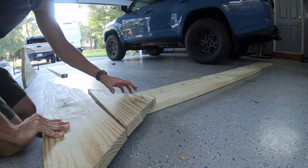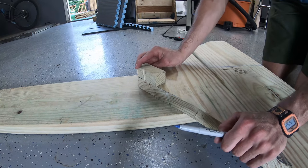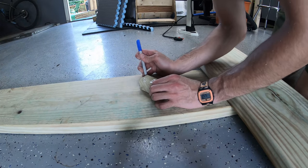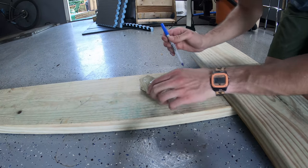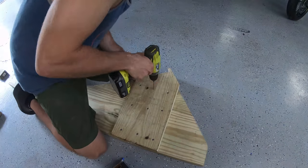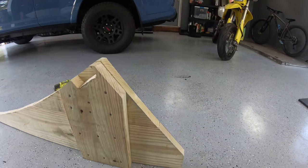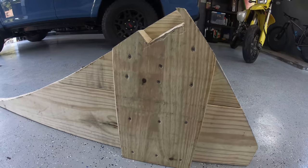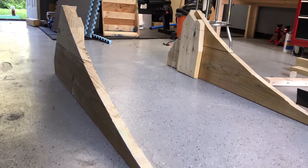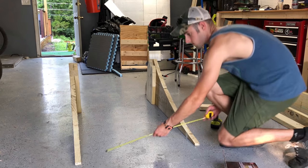Now that I had the two 2x10s cut out into the side shape of the ramp, it was time to figure out a way to join those 2x10s together and make them into one solid piece. What I did was use another 2x10, cut it to shape, and basically use it as a joint to connect both sides and make it super solid. Once I had the first side all put together, it was time to trace everything onto another stack of 2x10s, cut it all out, screw it all together, and both sides are made.